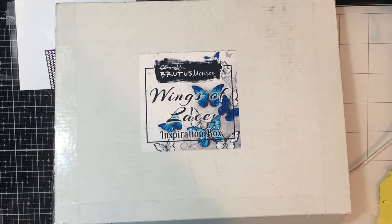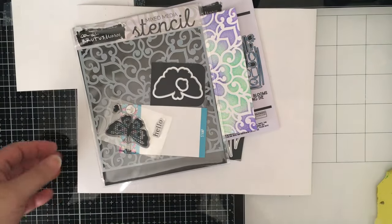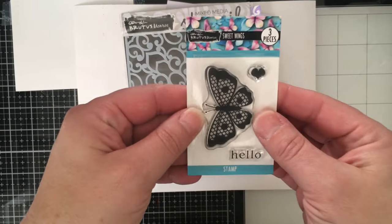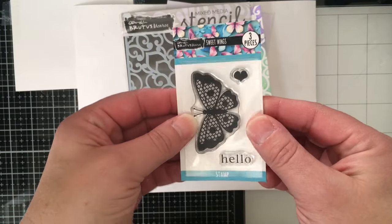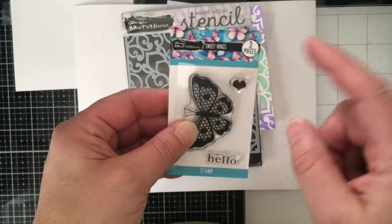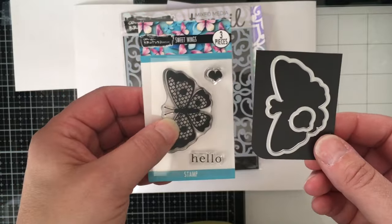I'll be right back with some of the other subscription products. Welcome back — I want to show you the rest of the subscription products for this month. This is the stamp of the month, called Sweet Wings. It's a beautiful butterfly with 'Hello' and 'heart.' The Stamp Club Plus includes this stamp plus the die.